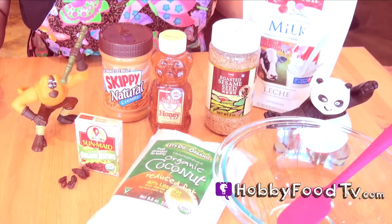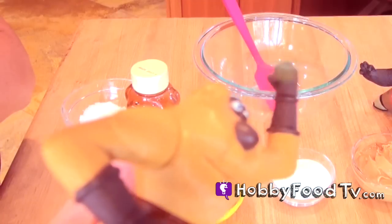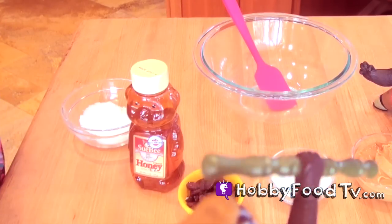I've got my friends here. Do you know their names? If you do, leave your comments below. Got my monkey friend here and he's gonna help me mix.